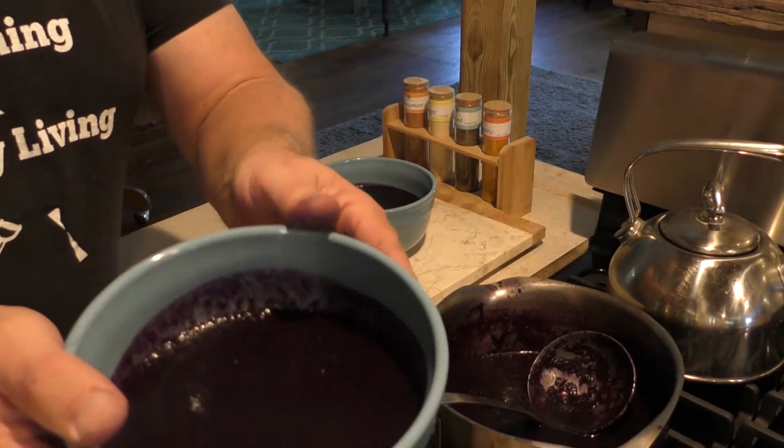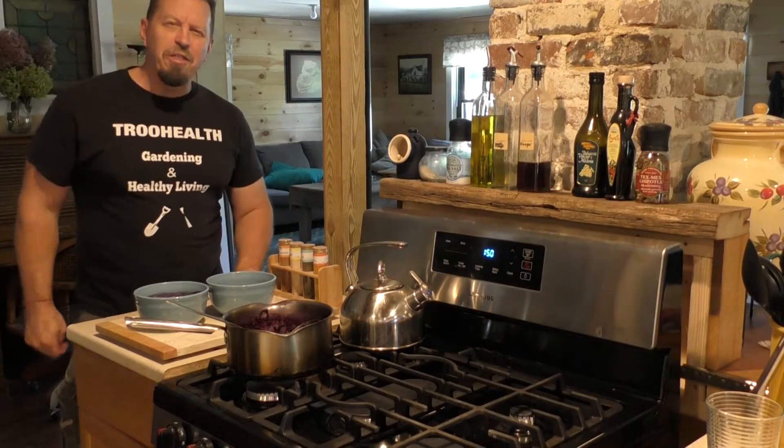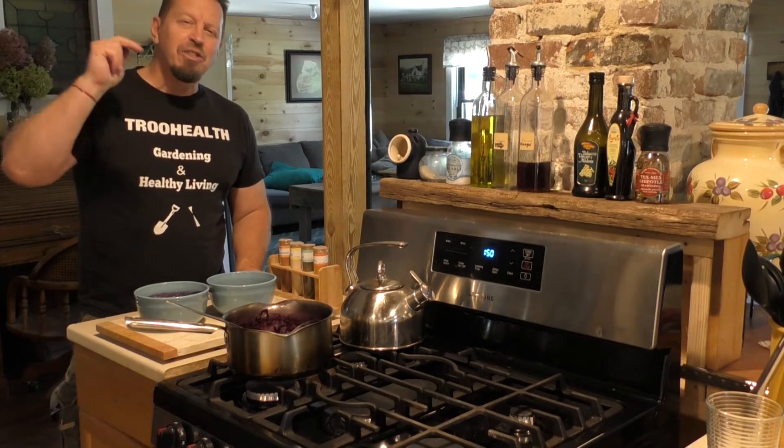This looks good — look at that, look at how rich it is. This has been Steve with True Health, and thanks so much for watching the Black Nebula Carrot Soup video. As always, make sure you like and subscribe — it really helps my channel, and I hope to see you soon.